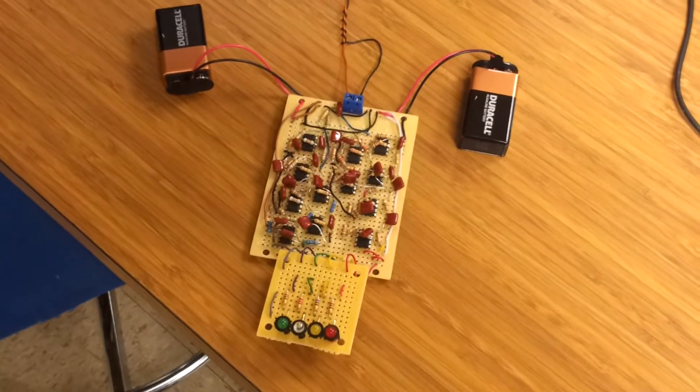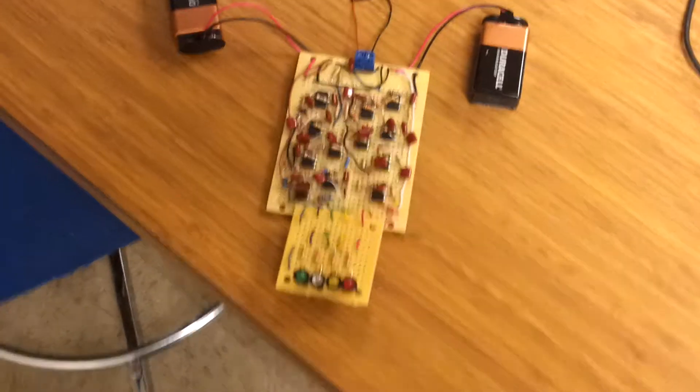Hey everybody, this is my color organ circuit. It is a basic little circuit that takes in a headphone jack cord. It's currently plugged into my laptop, and then it comes into here.